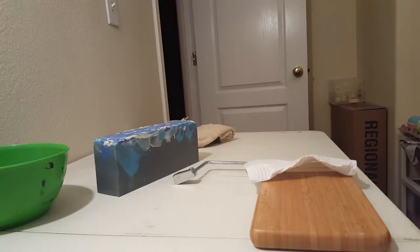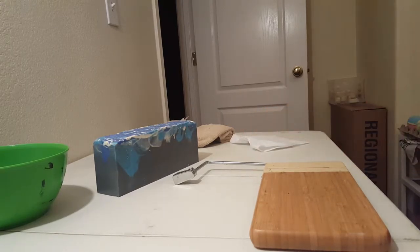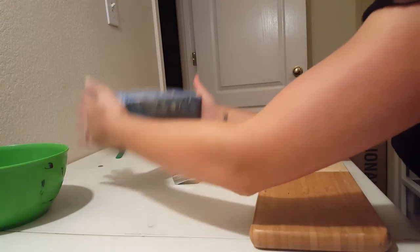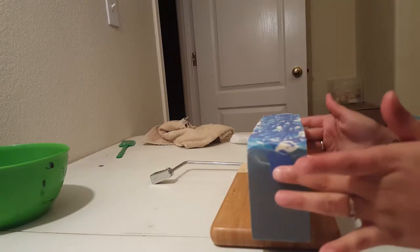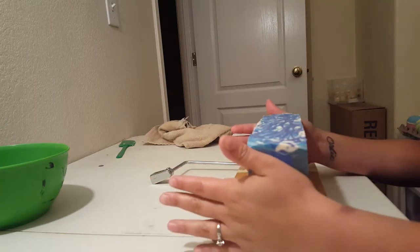Alright guys, trying a different angle out today, see how it turns out. I'm about to make some bubble bars and I need to cut this soap — it hasn't quite been 24 hours yet. This is the Hello Joe, which is what I decided to call it. Let's get this cut.